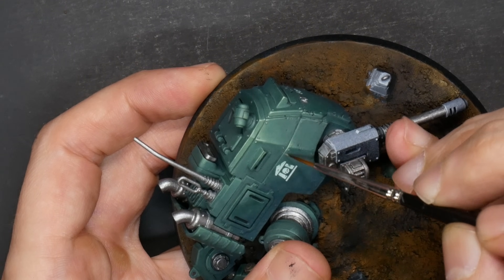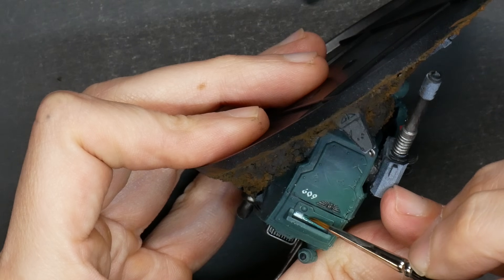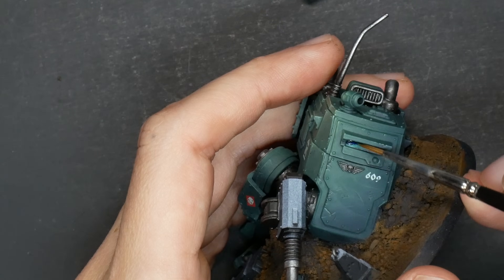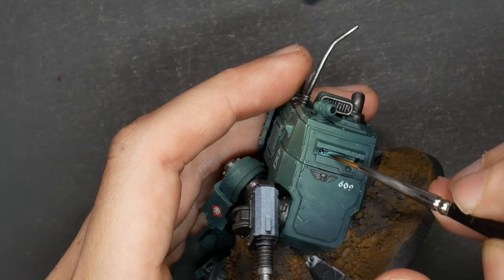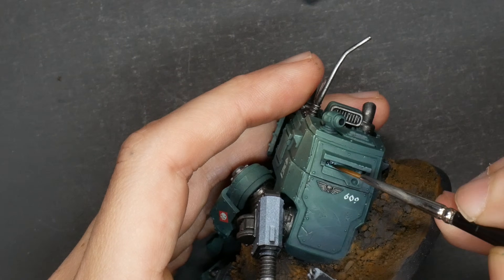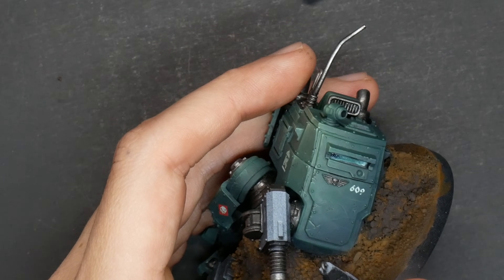For the vision slits, I mixed dark Prussian blue, green, and white to form an aquamarine sort of color. Then I wet blended white into the downward facing angle and a black and blue mixture for the deeper portion. Then do it again — wet blending is not a finishing technique, it's just a quick way to get a blend going. You can always go back for another pass for maximum saturation.